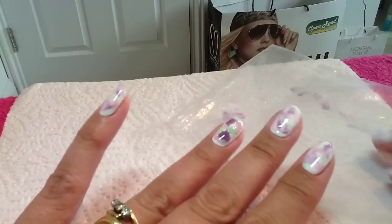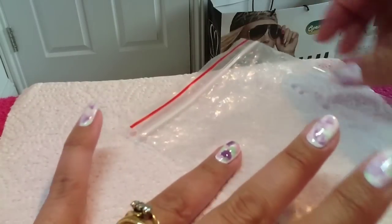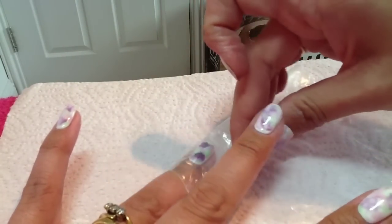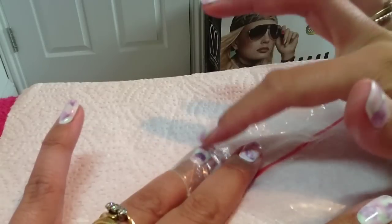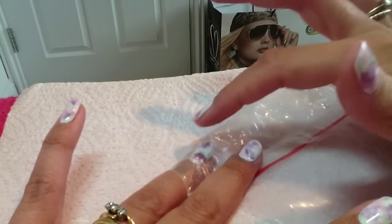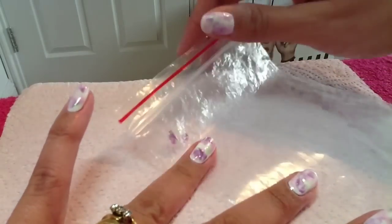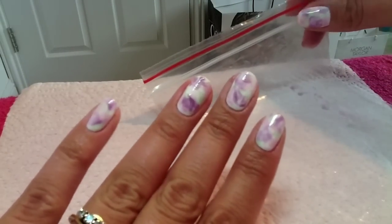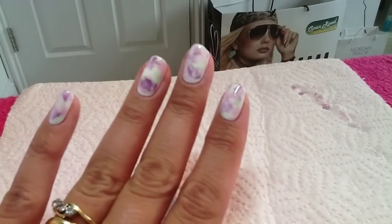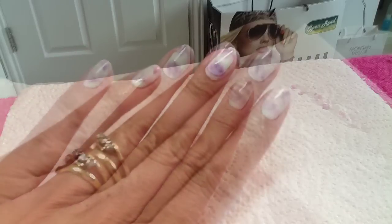I'm just going to get my bag again, fold it over, and then just really gently tap it all over the nail, then lift it up gently — and there's the watercolor effect. Obviously if you get any on your skin just remove it with a wood stick. I'm going to go and cure that now and top coat it and then I'll come back.